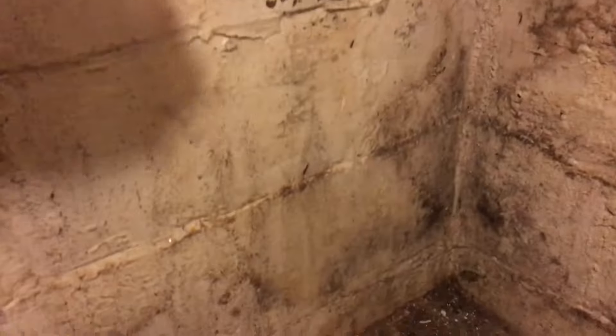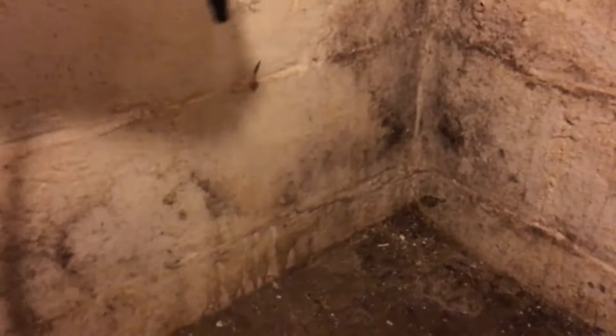I've scrubbed off the mold — you can see I'm rinsing it now. It's really getting clean; you can watch it come down. See all that dirt and grime and mold coming off.